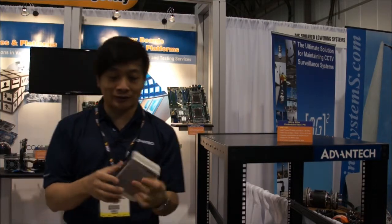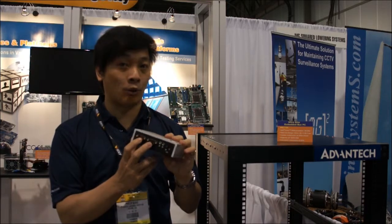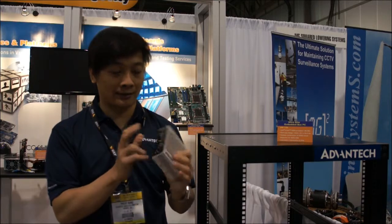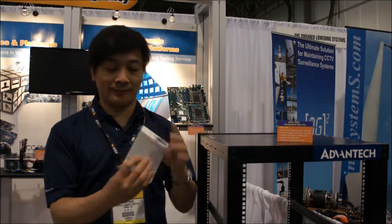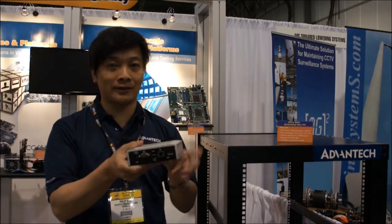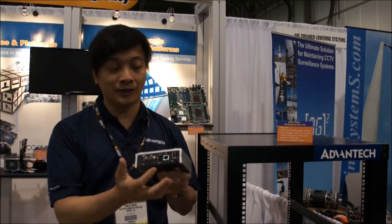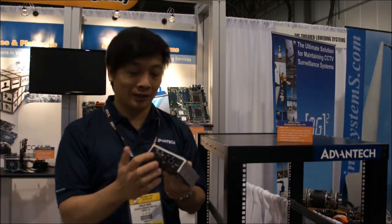It's going to come with rich I/Os. You have the COM ports, COM 1 and COM 2, two COM ports, so in case you want to control any kind of digital input and output, you can do that. And then you can have audio input and outputs. Right here on the other side of it: VGA, USB — it comes with 4 USB ports — and LAN ports, very important to connect your IP camera to this box.